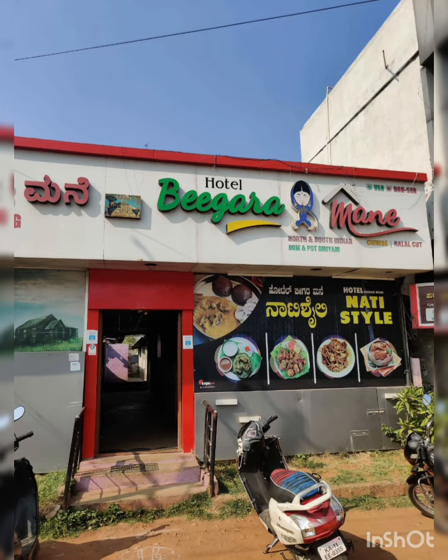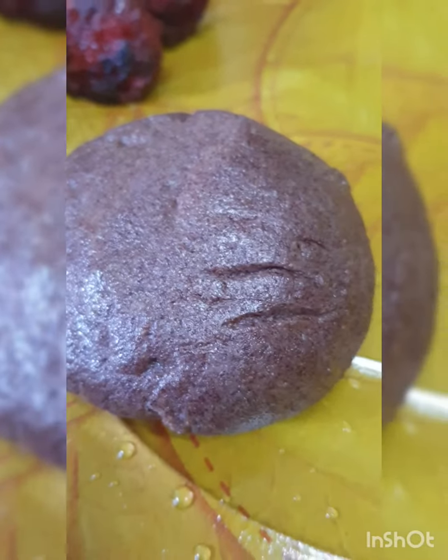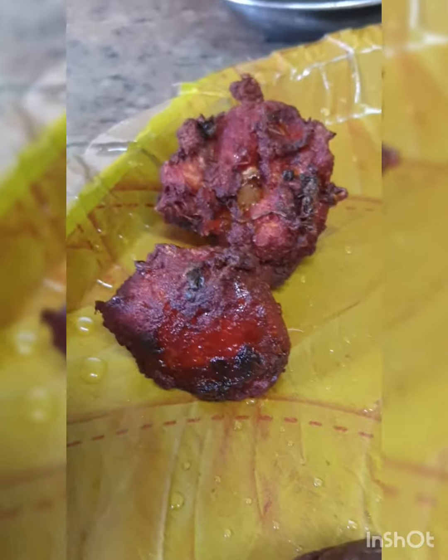On Mysore Bangalore Highway, you have a place called Beegaramane. I ordered chicken curry meals, which comes with ragi mudde and two pieces of chicken kebab.